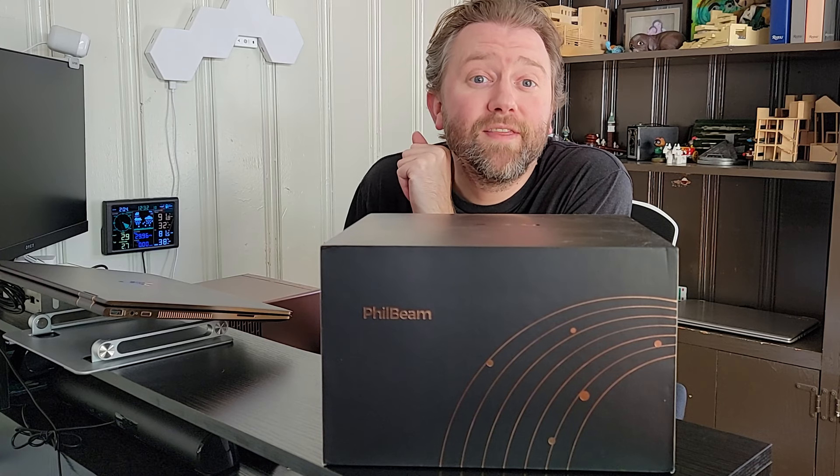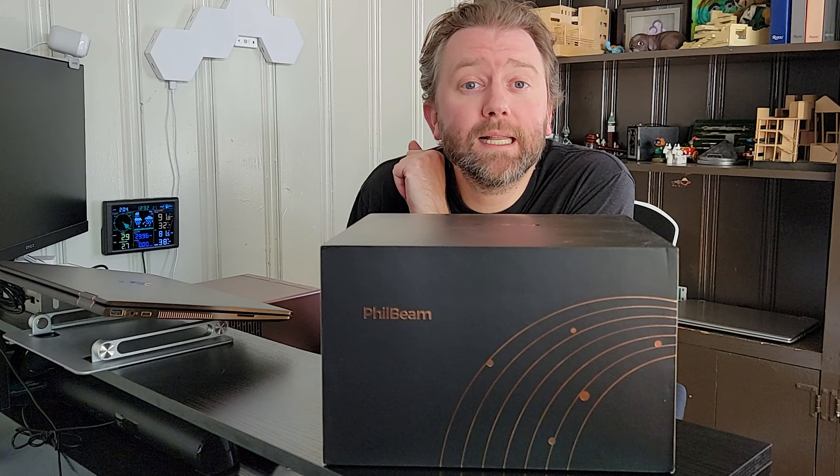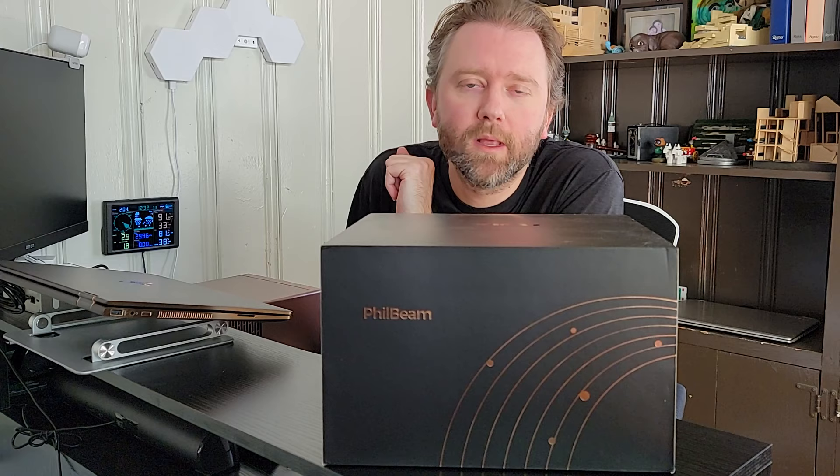Hey y'all, Kevin here and this is Pure Reviews, where I review all kinds of products. So if you are new to the channel, be sure to hit that subscribe button. And if you find this particular video helpful, be sure to hit that like button. Maybe leave a comment — those really help out the channel a ton and I greatly appreciate it.